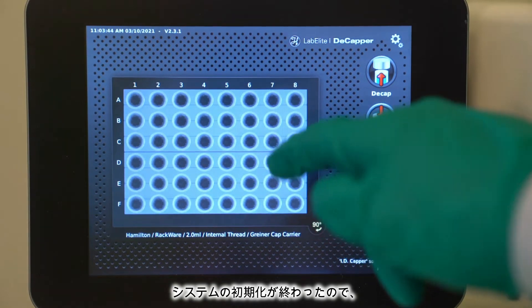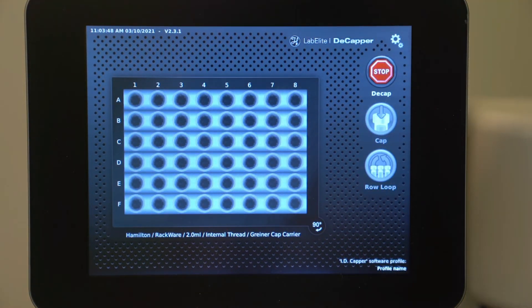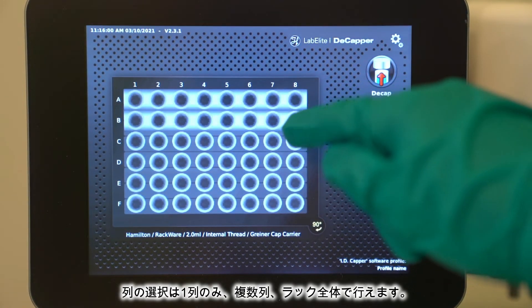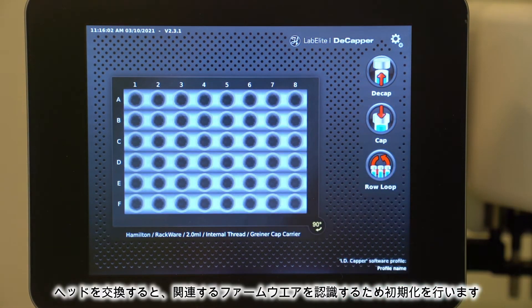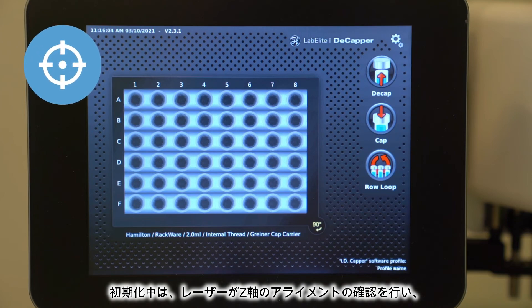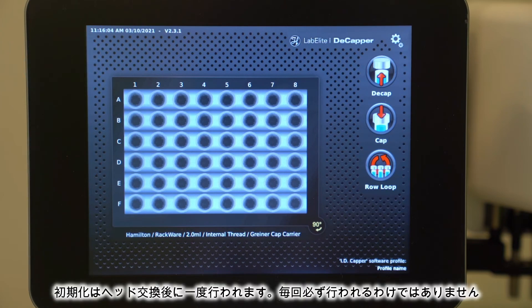Now that the system has initialized, we'll select the entire rack of tubes and hit Decap. Keep in mind, you could select one row, several rows, or the whole rack. Because we swapped the head, it initializes to recognize the associated firmware. While it initializes, the system checks the laser for alignment as well as the Z-axis and other settings to ensure that everything is working properly. It's important to note the head only initializes once after it's swapped, not every time.